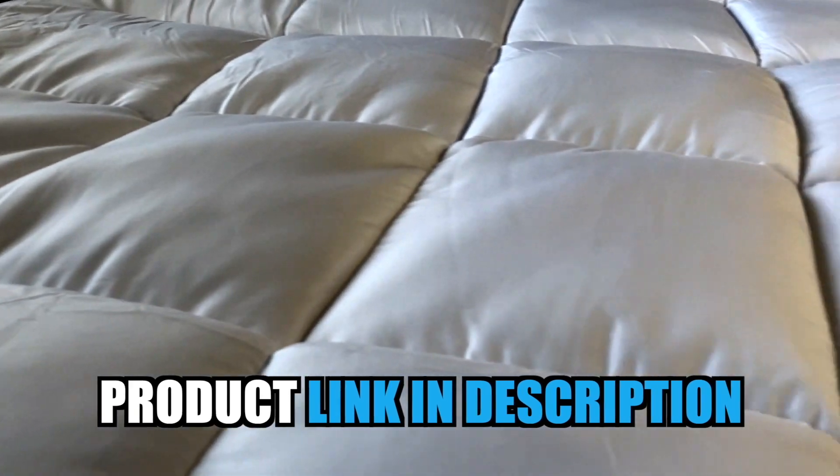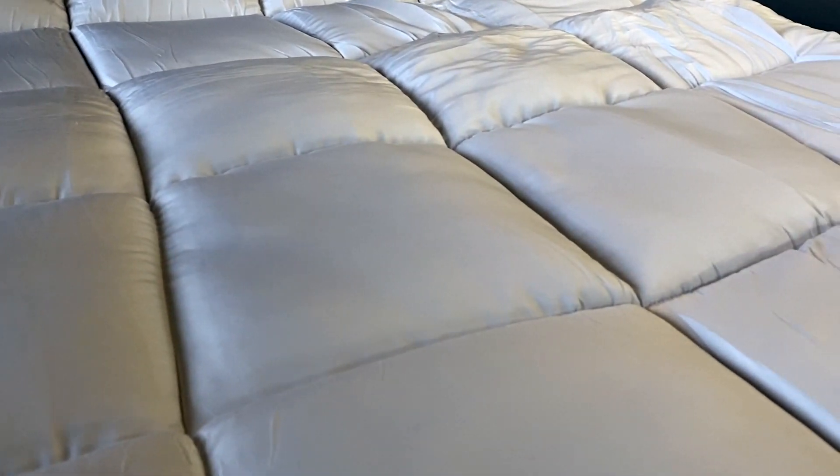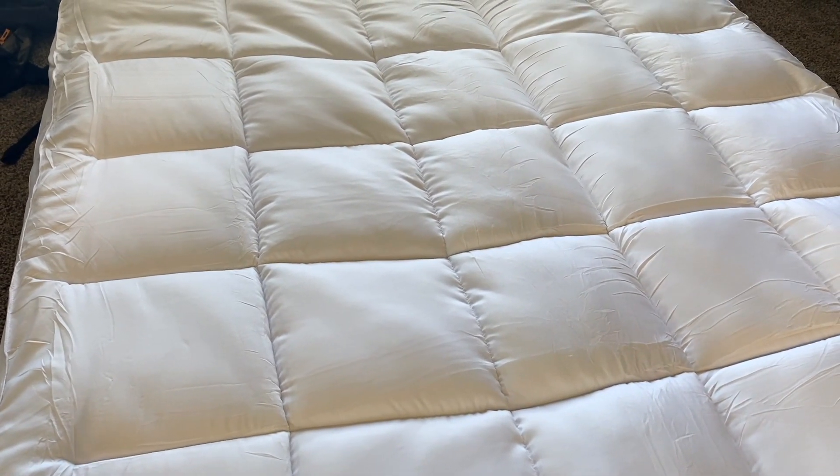One thing that's fantastic about this mattress topper is it does have cooling technology built into it, which is going to help wick away the heat while you sleep during the night. And probably my favorite feature about this mattress topper is it is 100% machine washable.